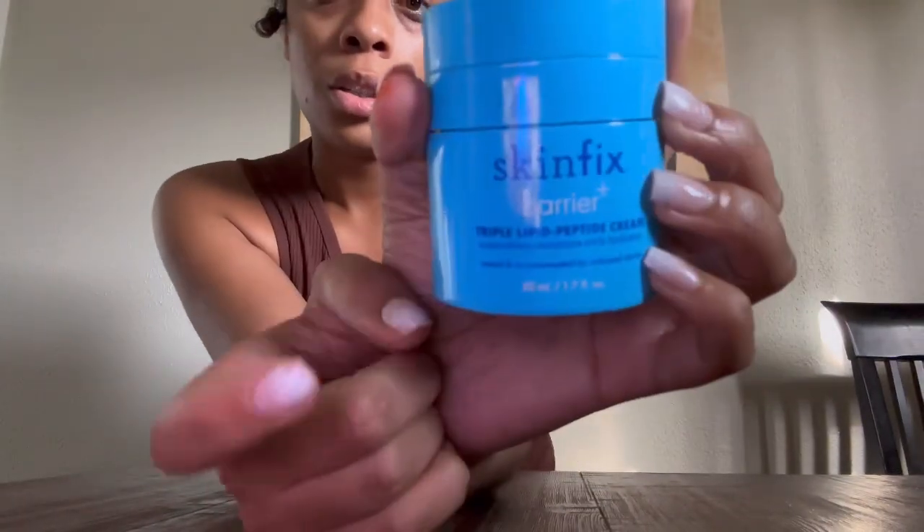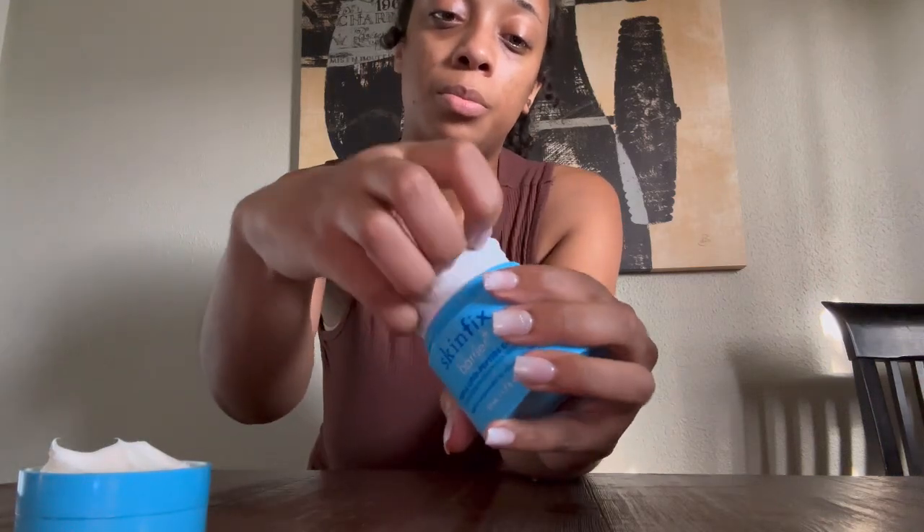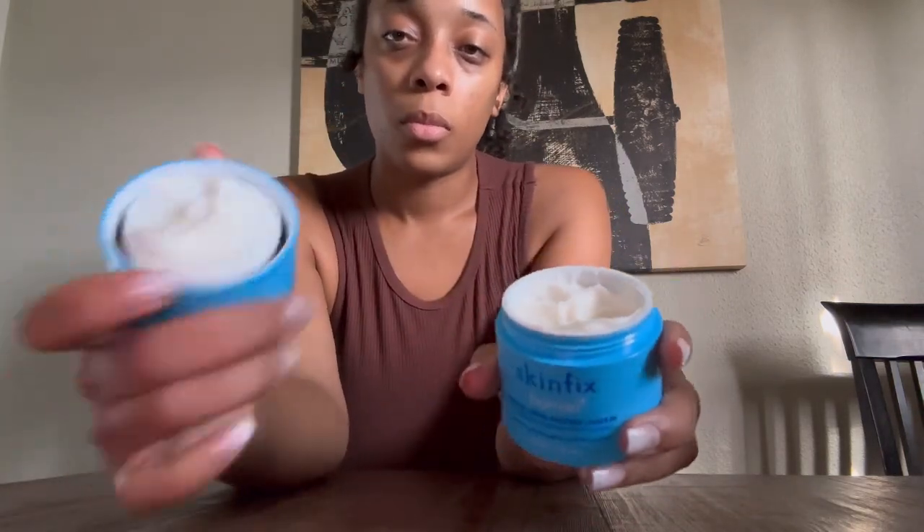I have the links down below for the stores available around me — there might be more stores around you that carry Skin Fix Barrier. Make sure you click the one that has the Triple Lipid Peptide Cream — it might say reusable or refillable. That's the one you want, because you can take this off and refill it. As you can see, this does come up and you can easily put a new refillable container in there.